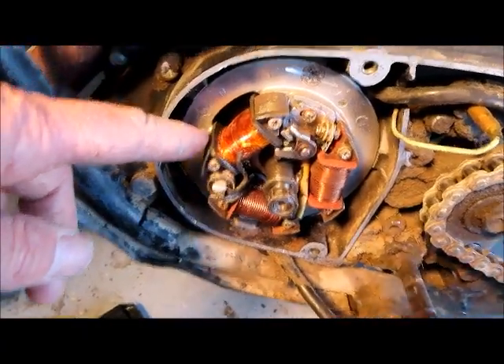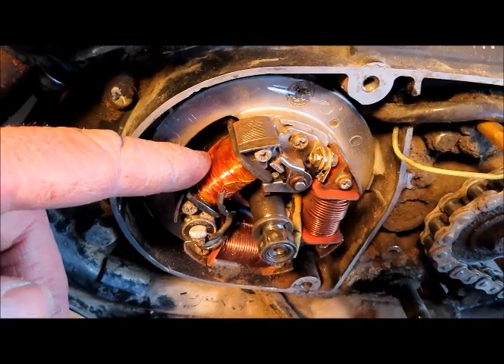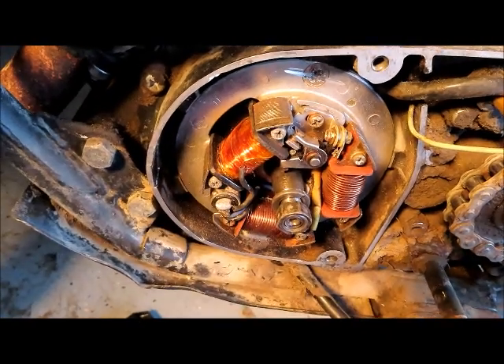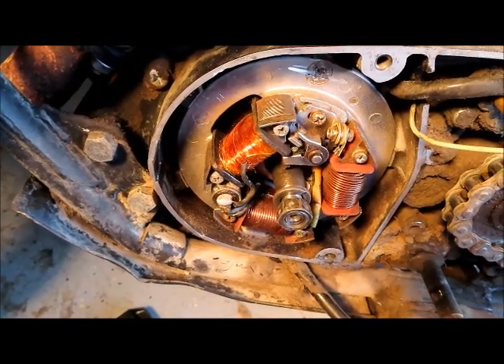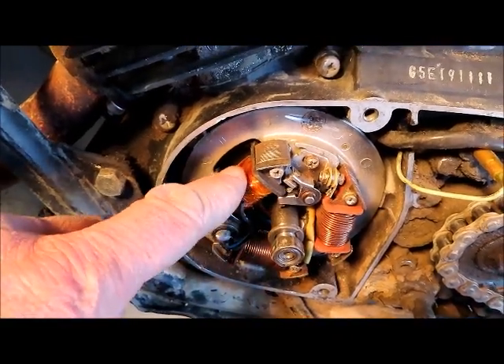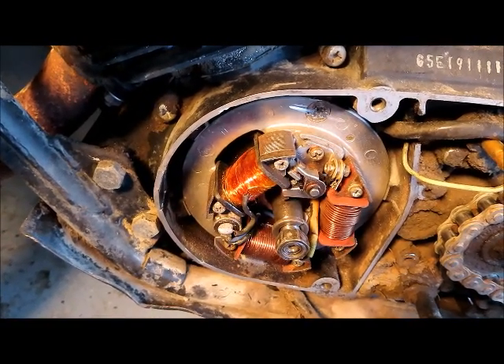What I did was I rebuilt the coil — you can see it's got what looks like brand new wire and tape on there. The way you do this is you pull all the wire off the coil and measure it. You don't have to be super precise — I think it was probably about 50 or 60 feet of wire that came off the original.